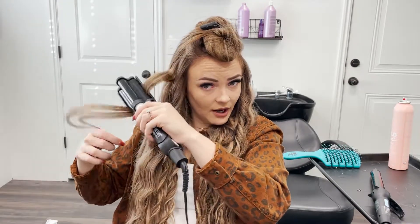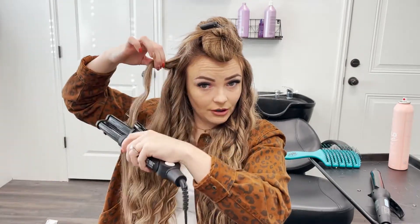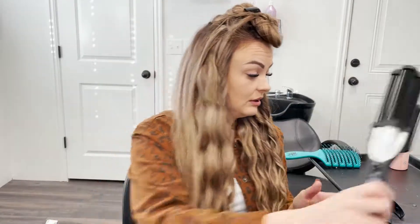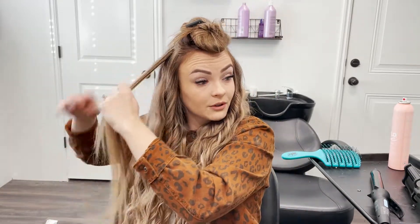I don't feel like any two crimps are the same. I feel like you get a different look with every piece that you do crimp, which is why I did those two separately — I didn't want to do them together. I think it makes it look a little bit more piecey if you do them separately.